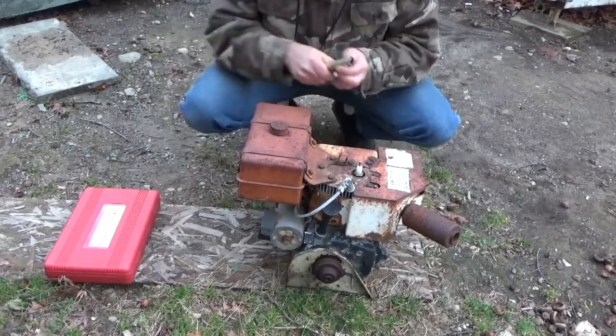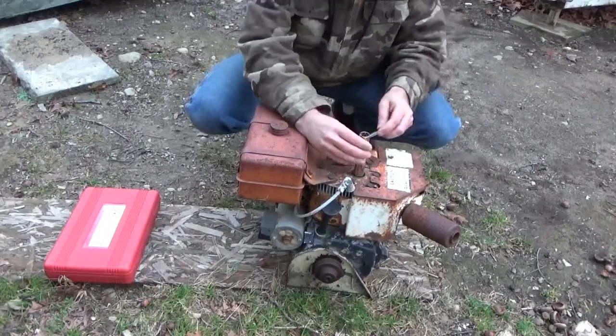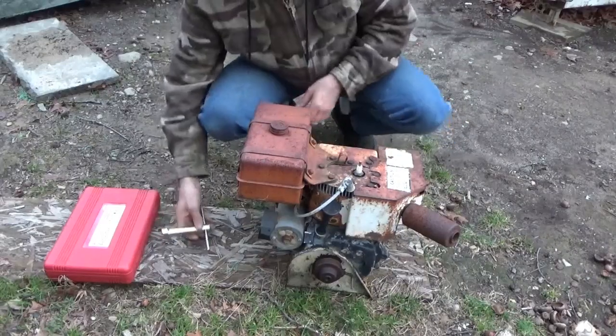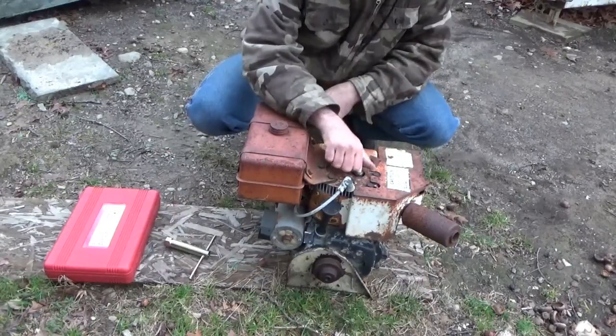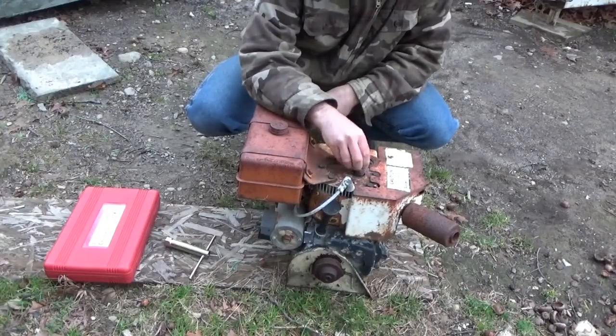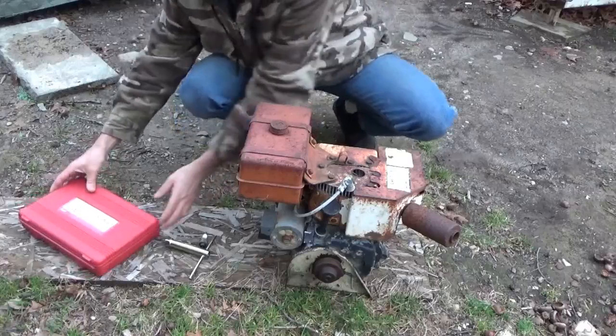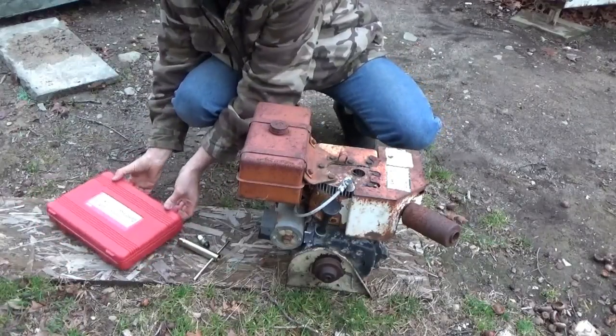So the first thing I've got to do is pull off the spark plug. I don't have this on real tight because I had recently been working on this engine — those of you who have been watching may remember when I worked on tearing apart the snowblower, which is just behind the camera over here.